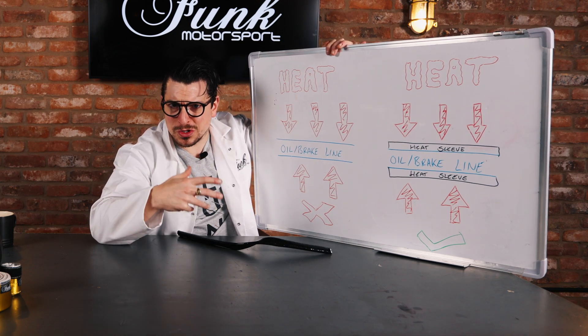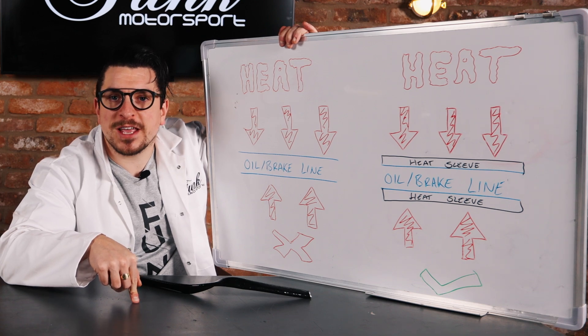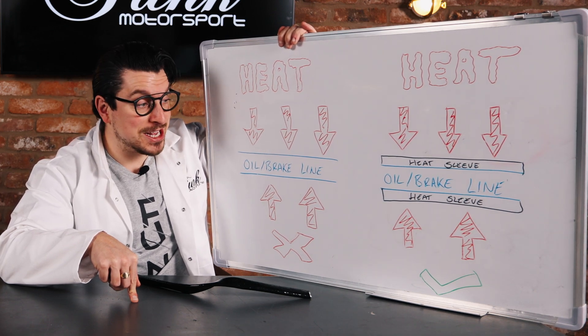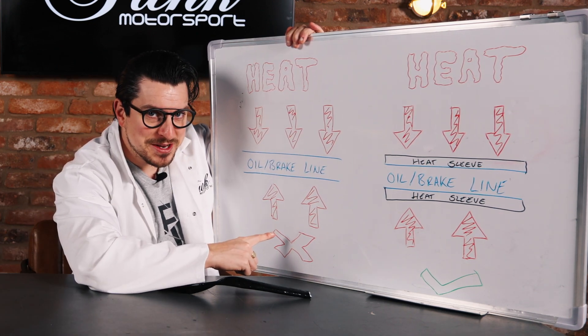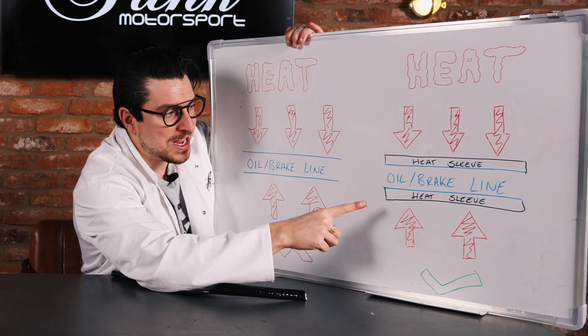There's a lot of scientific mumbo jumbo I could use to explain, but let me give you the layman's: brake fluid doesn't work if it gets too hot — it gets too hot, your brakes don't work, gonna have a bad time. If your oil lines get too hot, your engine's gonna set on fire, and you, my friend, are gonna have a bad time. You don't want to be in this column over here — get a heat sleeve, get cool, get funky, and get your lines and your hoses protected.